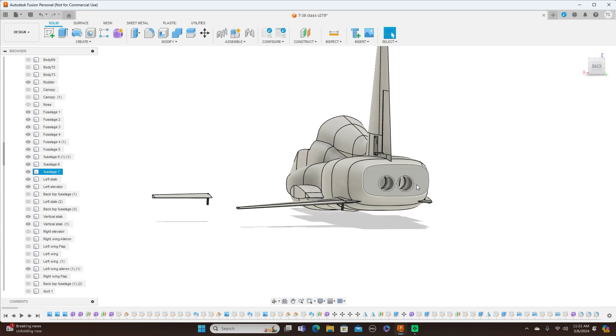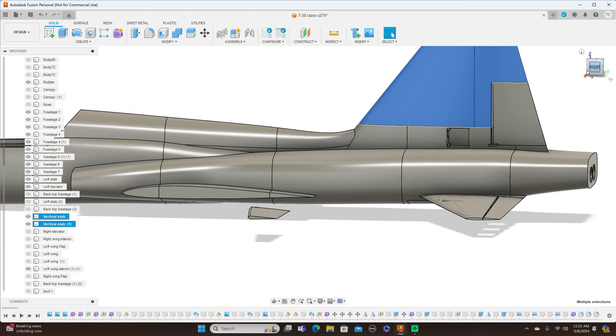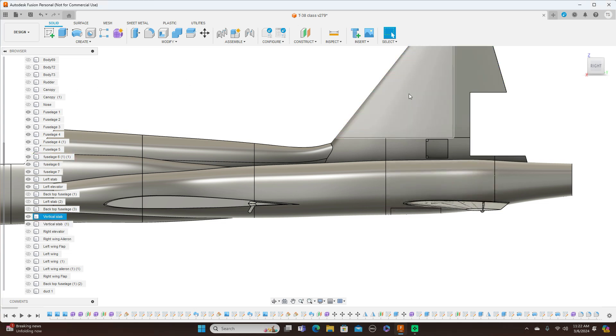I've gone ahead and made the openings back here for the exhaust also. Let me go ahead and turn some of this stuff off so we can have a better look at it — turn the rudder off, the vertical stab, and the other part of the vertical stab.